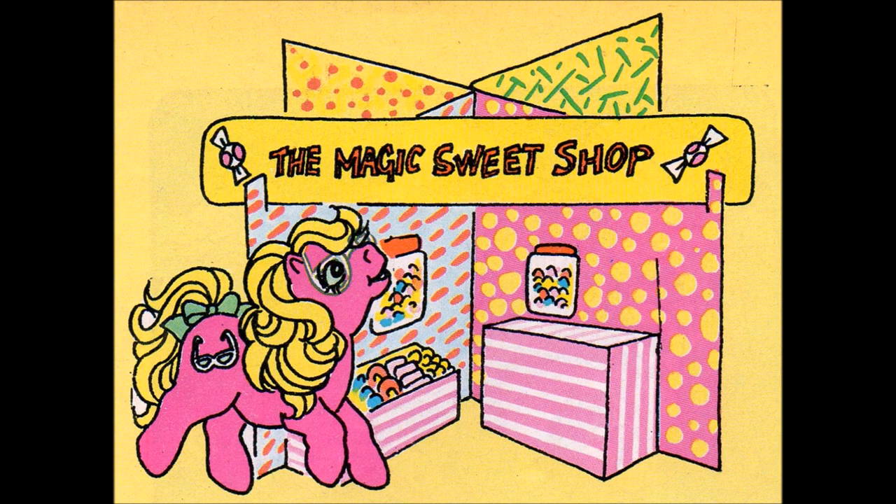Happy hooves, if I tell you what I can see, you could make a sweet shop now. Then you'll be all ready for the next part of the story. There's a lot of cutting out to do, so you will have to ask a grown-up to help you.